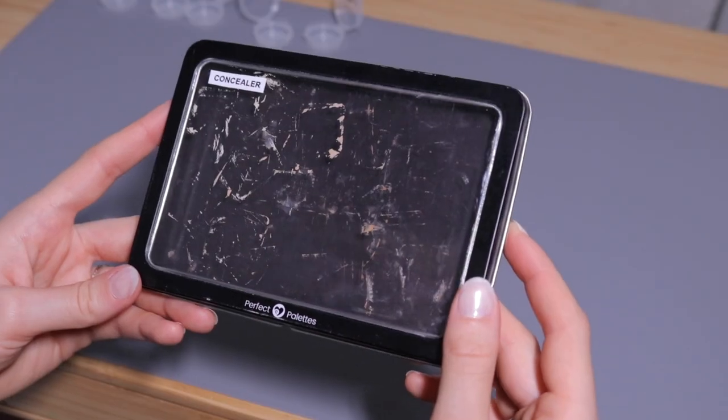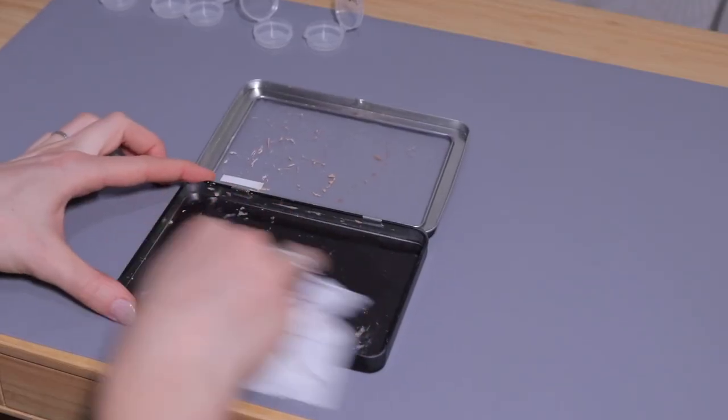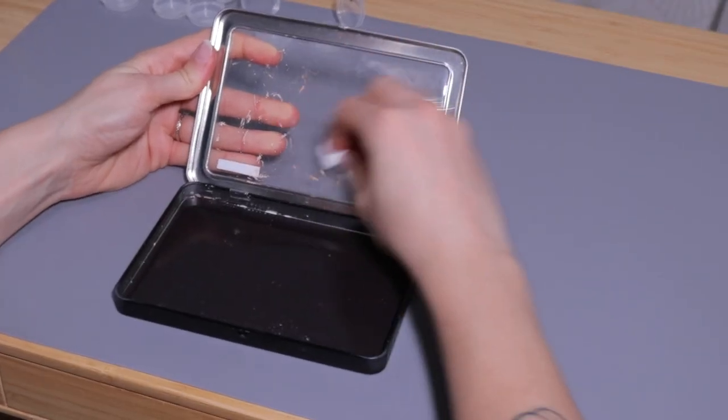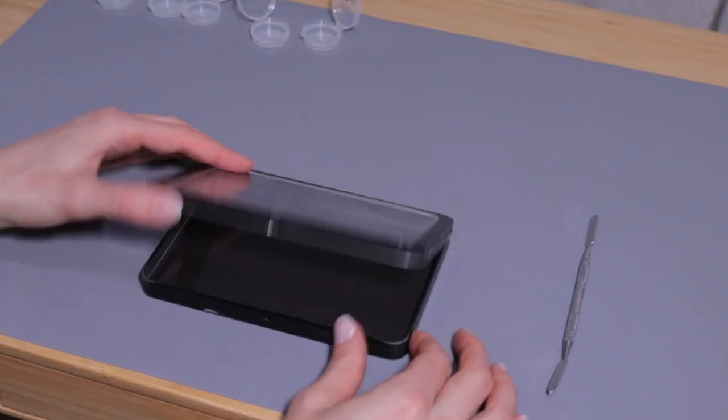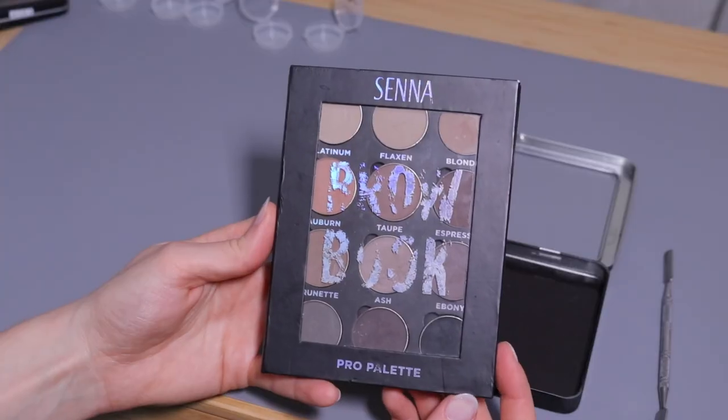I have this magnetic palette that I used to use for cream foundation but it's now empty, so I'm going to give it a good clean, sanitize it, and reuse it for eye products and brow products. I'm going to depot my Sena brow book, which is just some powders for the brows — a product that I really love and use all the time. But as you can see the packaging is kind of fading and doesn't look very clean and neat, so I'd rather just depot it into one of these magnetic palettes.